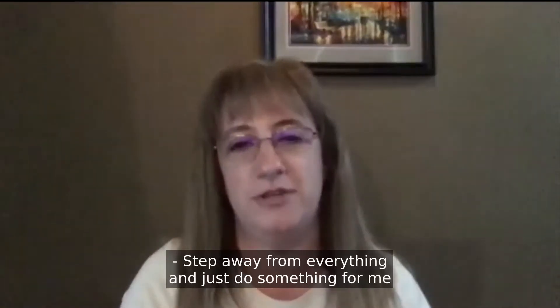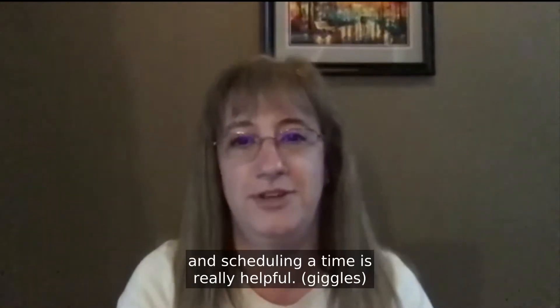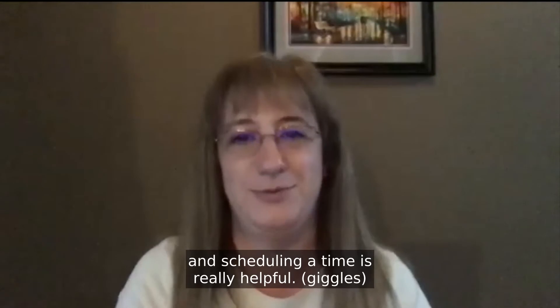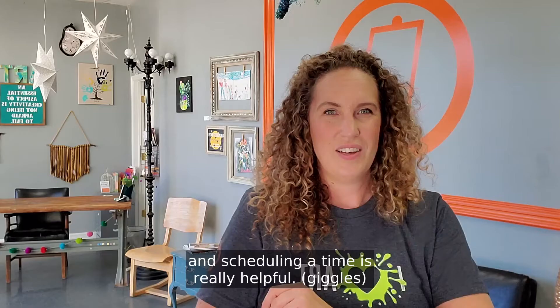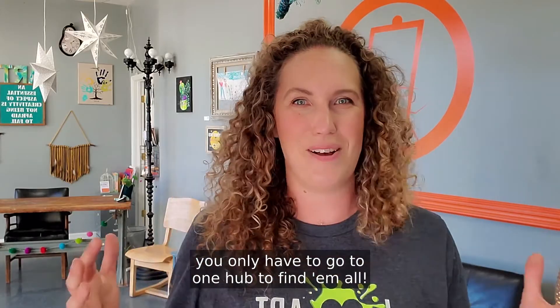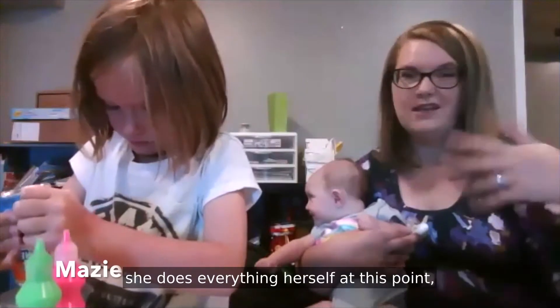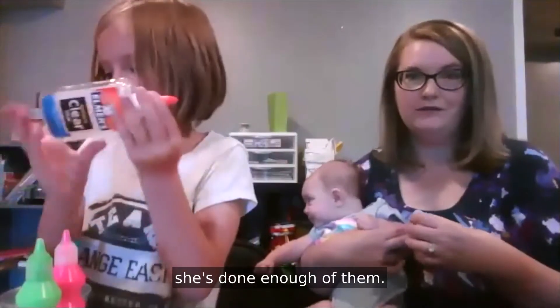Step away from everything and just do something for me and something that I like to do and wish I could do more of. Scheduling a time is really helpful. So there's all these classes and you only have to go to one hub to find them all. She will figure it out from the email — she gets into my email and does everything herself at this point. She's done enough of them.